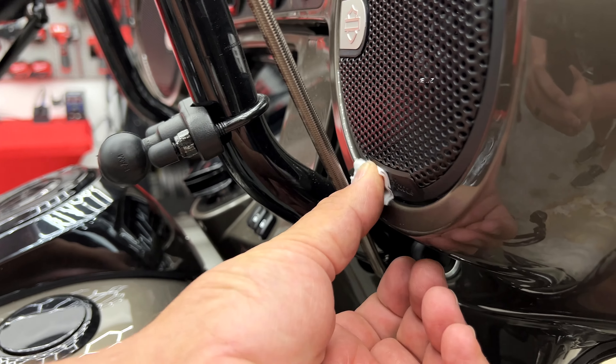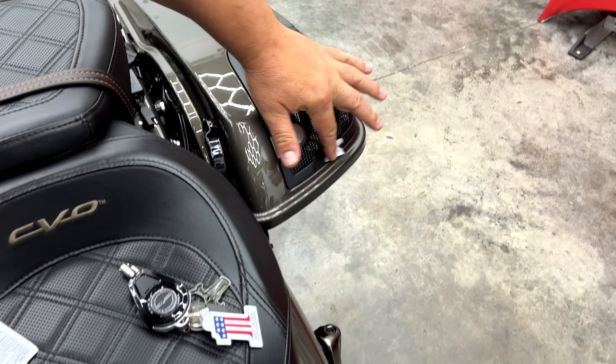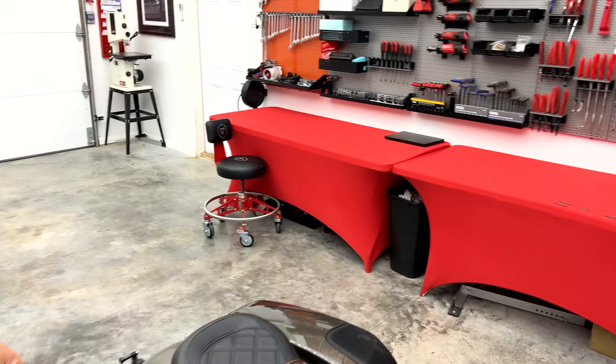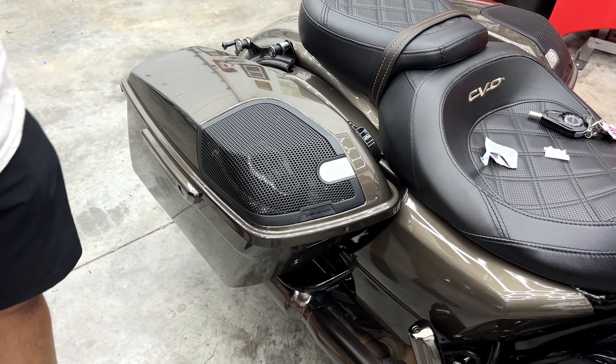I'm going to go ahead and clean all the ones on this bike at once so they're all drying. Got them on my front grills, and we've got them on the lids. Now, we also offer these for the Road Glide grills — even though this is a Street Glide, we have it for your bike if it's a Road Glide. And we have it for the tour pack location for the limited models. All right, so I've got them all clean. Now we just wait until it dries — and they dry really quick.